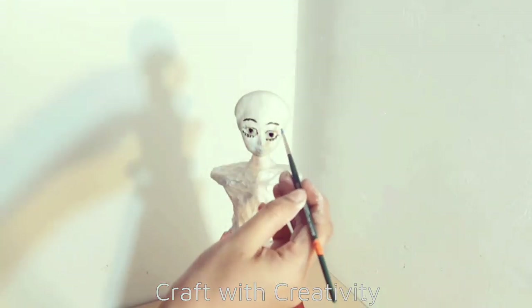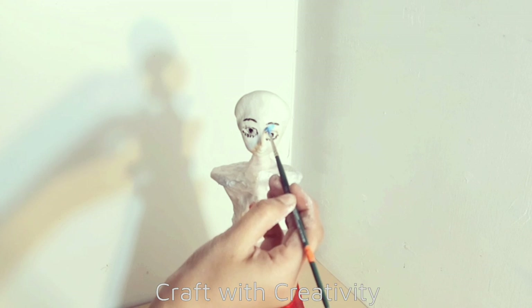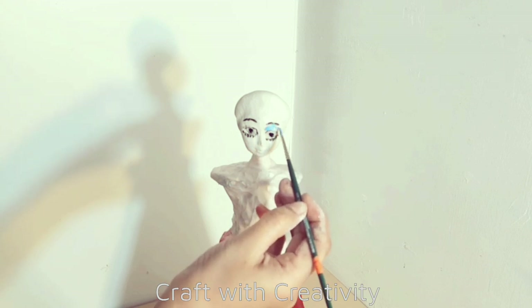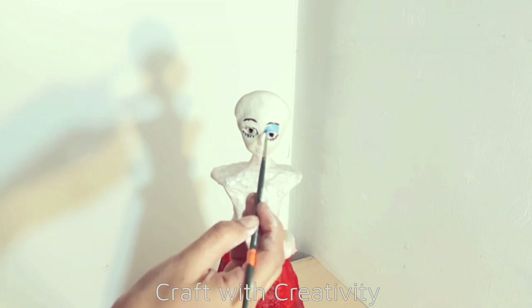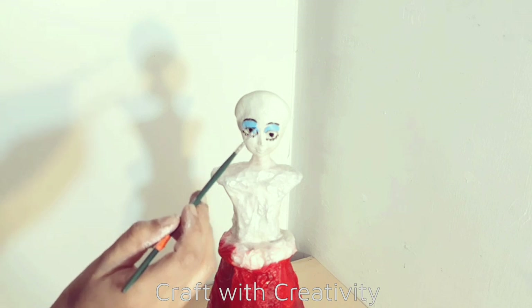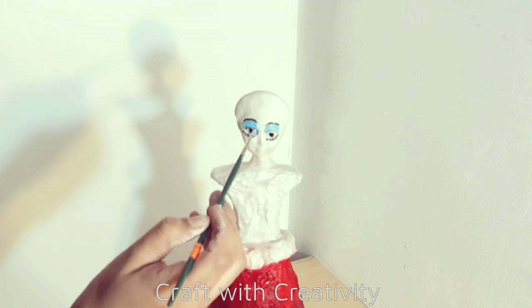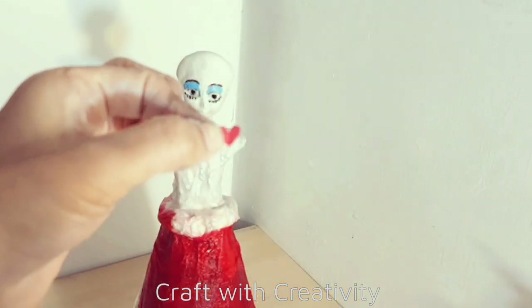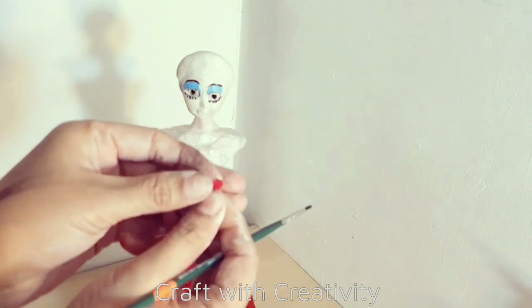Here I have light blue acrylic paint which I will use for her eyeshadows. Then I cut a very small piece of heart shape from the crepe paper to make her lips instead of drawing them.